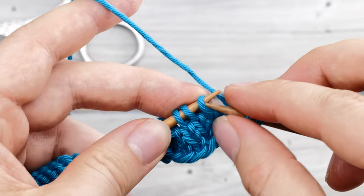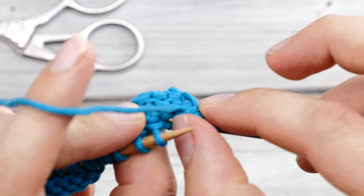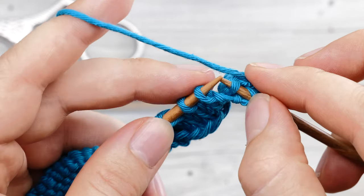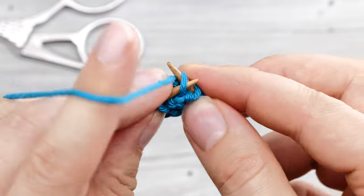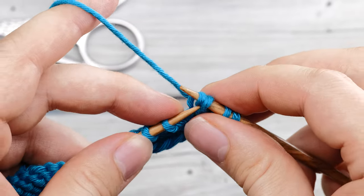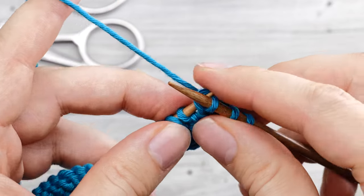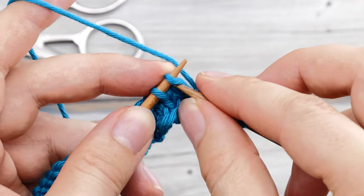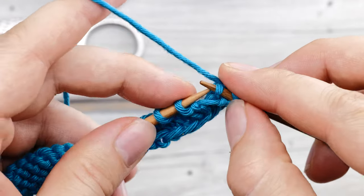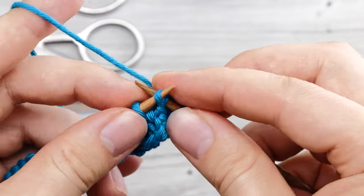Let's do that one more time. Slip one stitch knitwise. Go to the wrong side. Find the little purl bump one row below. Lift it back to your knitting needle. And then slip or pass the slip stitch over the one that you've just knitted. Slip knitwise, go below, lift the purl bump, knit it through the back loop, and pass over.